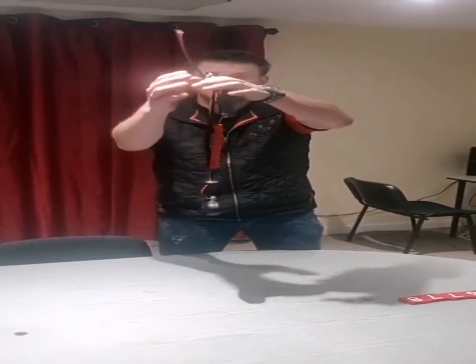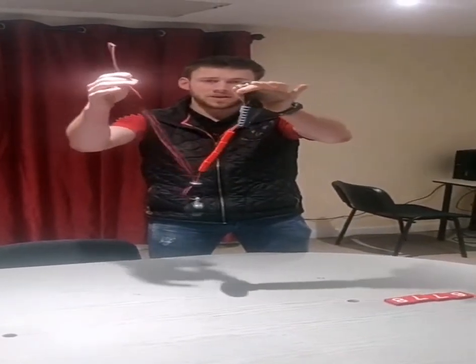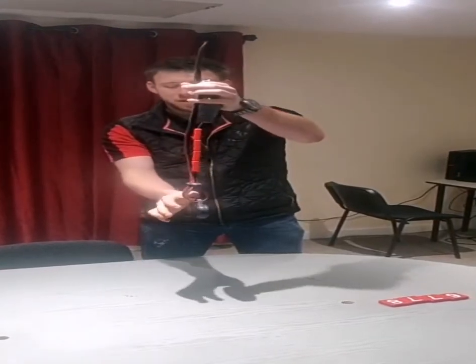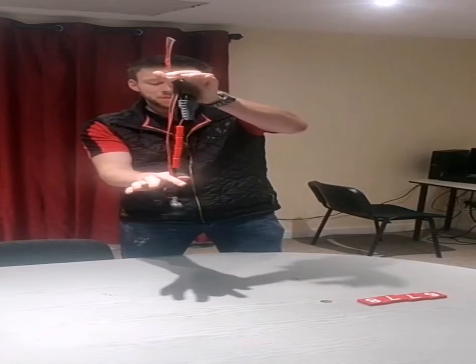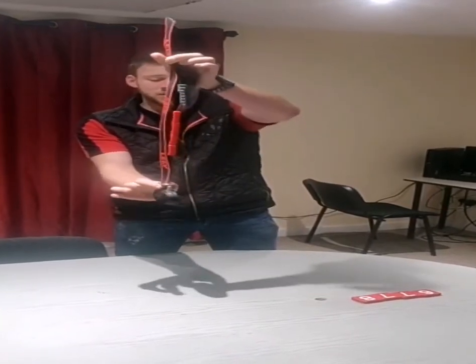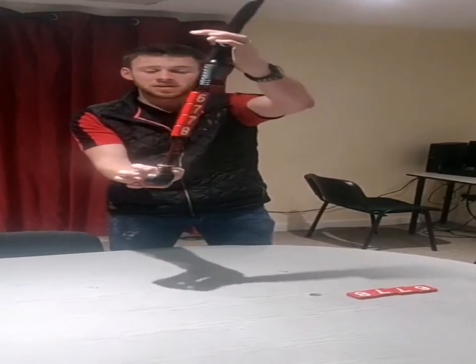Once you're happy with your length — you want the buckle at the top of the cow's neck and the top of the weight at the bottom of the cow's neck — once you're happy with that, you can tighten that ring down so that it's good and tight and locked in place.